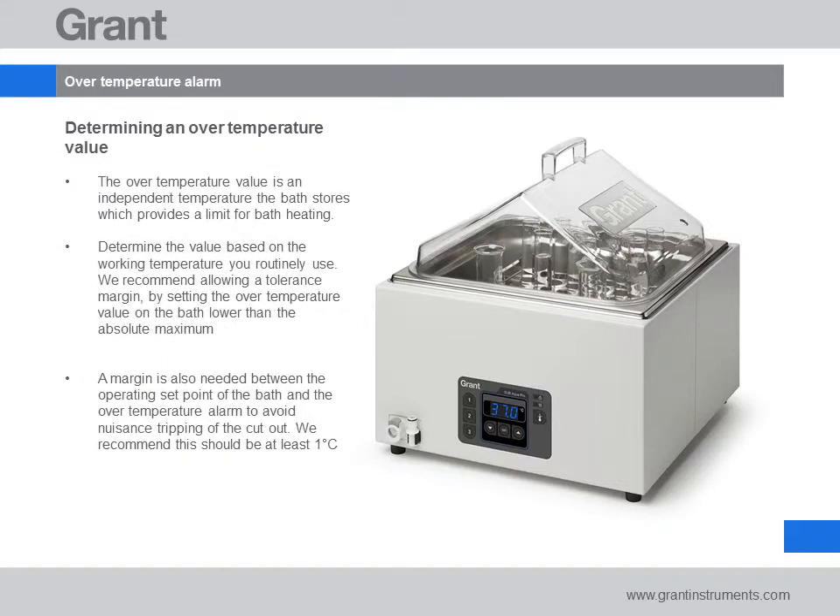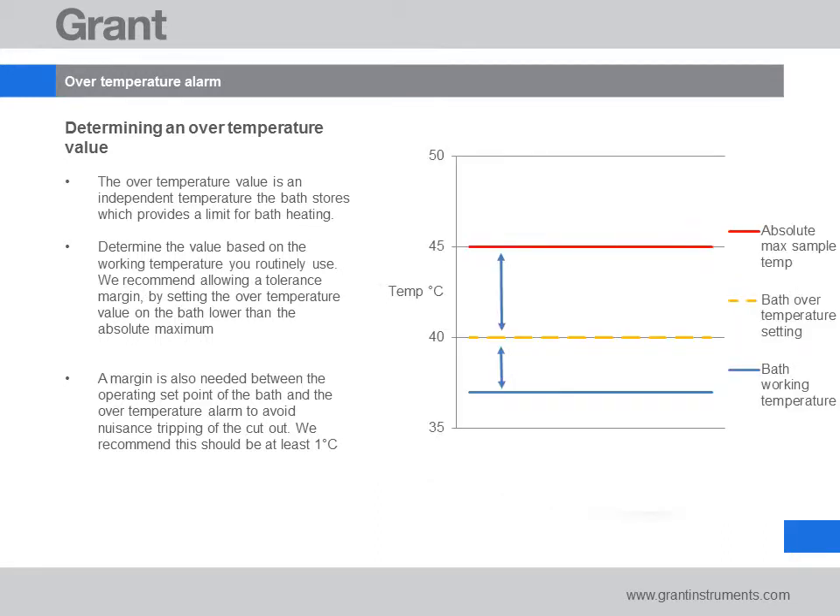Firstly we'll look at the over temperature alarm. The over temperature alarm gives you a warning that the bath has gone above the temperature limit you've set to protect the samples from being overheated. If the water temperature reaches this limit, the bath will sound an alarm and the heater will switch off to prevent overheating. You should pick a value just beneath the absolute maximum temperature you wish to never exceed, and ensure that this value has enough margin from the actual working temperature you are using. Setting the over temperature alarm very close to the normal working temperature can lead to unwanted operation of the alarm due to normal variations in water temperature.